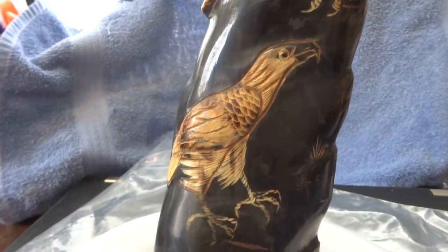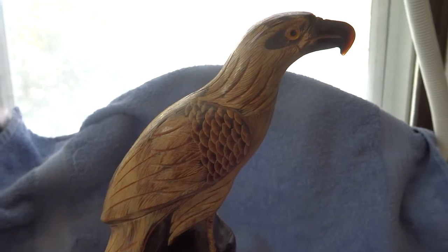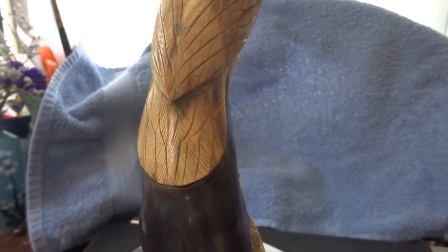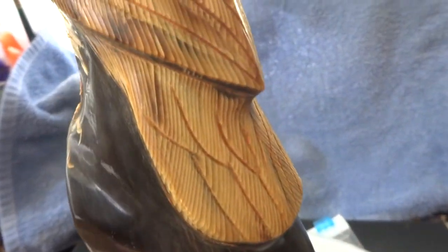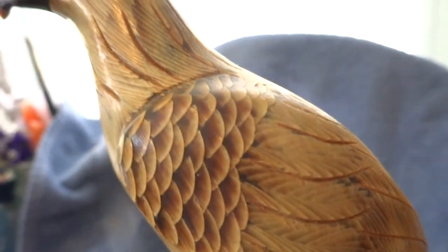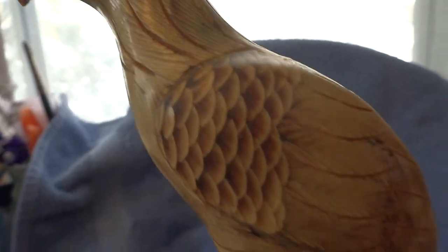Both are very skillfully done and I believe this is made in Taiwan. It has very fine details in the carving on the feathers — very beautiful. I wanted good close-ups of all of it, all the way around.